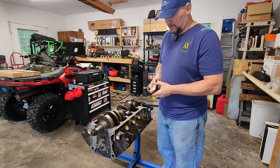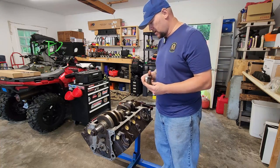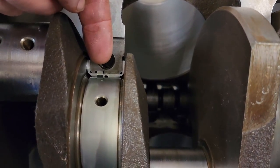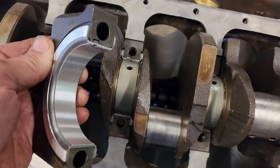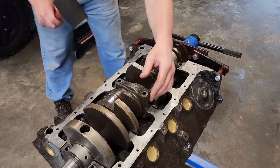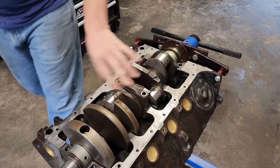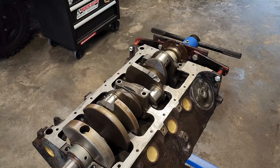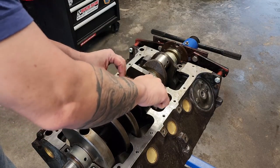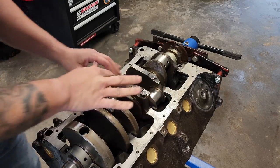You've got a tab here in the bearing that matches up with the tab in the main cap. You want both those tabs to be on the same side when you drop your main cap on. Give her a gentle tap and now she's sitting nice and flush. Go ahead and take our main bolts and take them down hand tight for right now. We're going to go ahead and torque them once it's time.